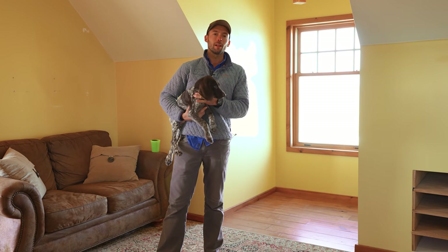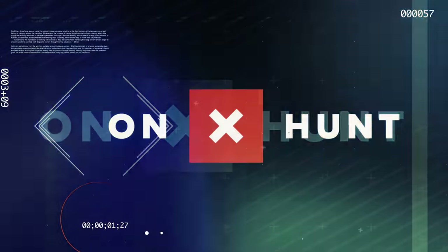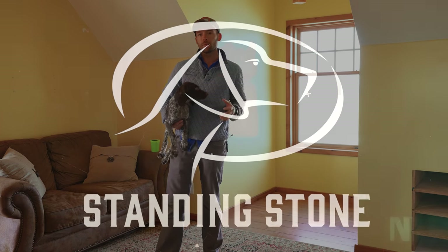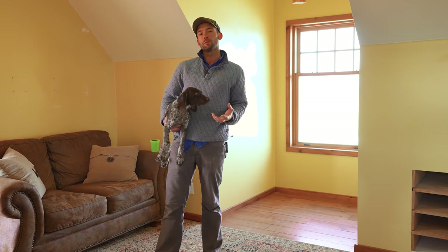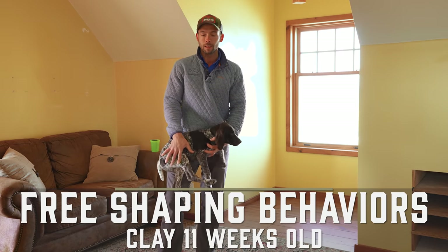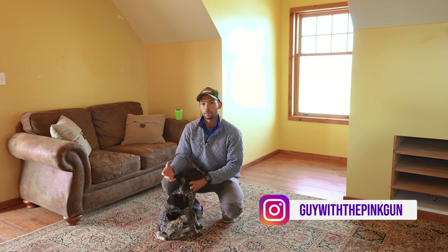Hey everybody, Ethan here with Standing Stone and I've got Clay ready for his next video. I'm going to talk to you about why you shouldn't teach your dog to sit. We're going to allow him to learn how to do this all on his own through a process called free shaping.